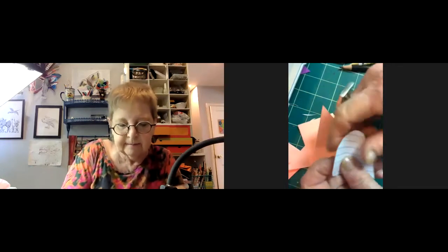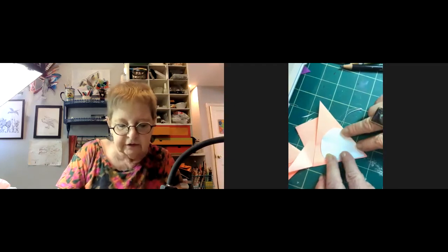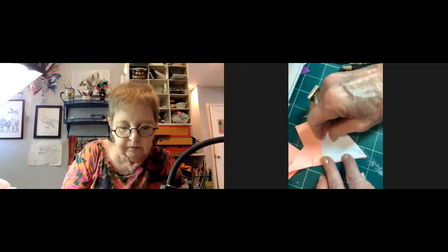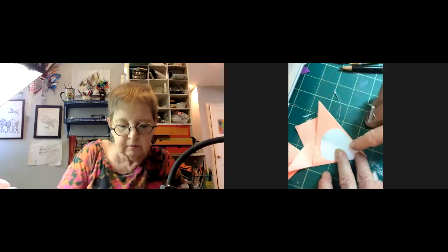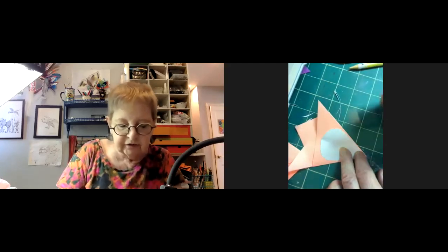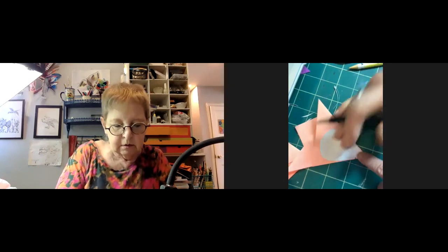Let's see how this fits. I think that's going to work as long as when I cut, I'm aware of these points down here.